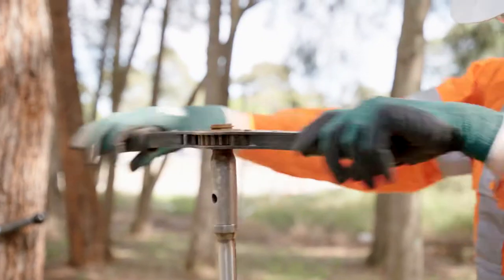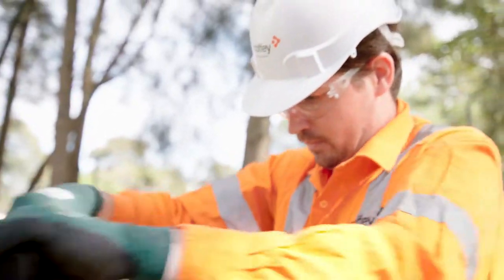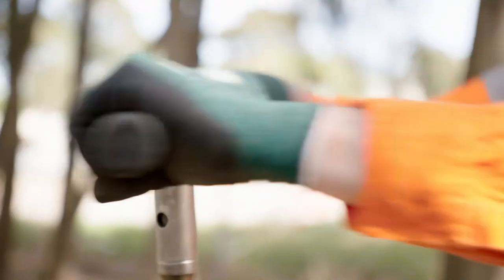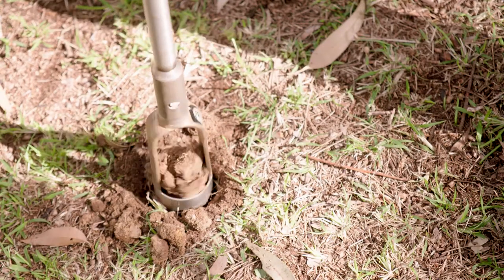The investigation we did was into looking at the different types of hand auger equipment that is on the market and then seeing how we could best fit that to work for our employees.